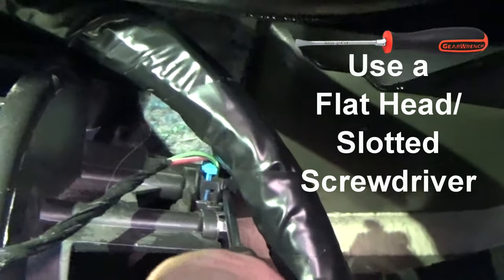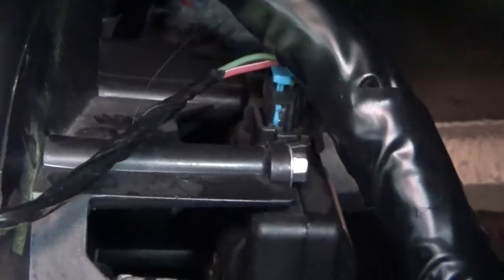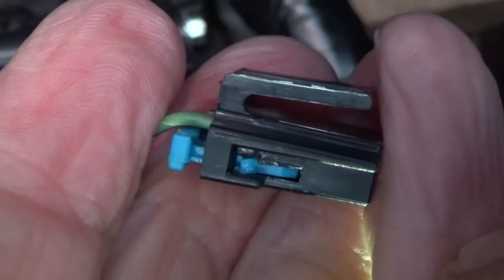To do that, I'm going to take a small screwdriver and stick it in that little slot right there. You kind of bend it out away from the side and then push up. I've got it loose, so I'm just going to try to pull it up — and there it is, it comes right off. Put the screwdriver in there, bend it out, and it'll disconnect.